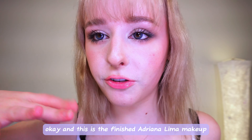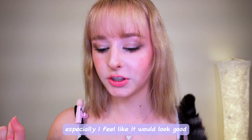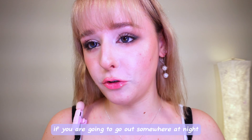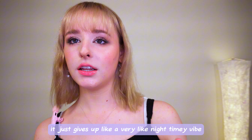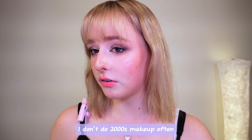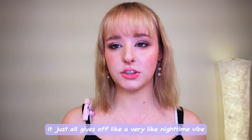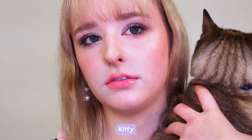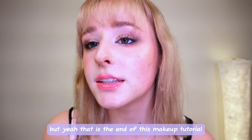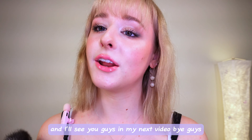This is the finished Adriana Lima makeup. I feel like it is low-key so pretty, especially if you were going out at night — I highly recommend this makeup for a night out. It just gives off a very nighttime-y vibe. I really like the way this came out. I don't do 2000s makeup often, but I know it will always eat. Any 2000s makeup look is just so suitable for going out at night. Anyway, that is the end of this makeup tutorial. If you like this video and want to see more of me, make sure you subscribe. Comment any other makeup you'd like to see me do, and I'll see you guys in my next video.